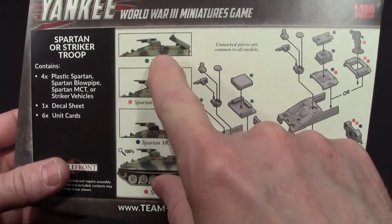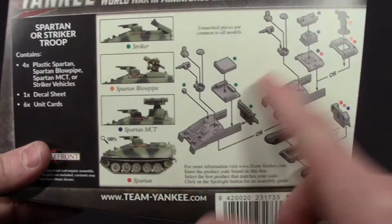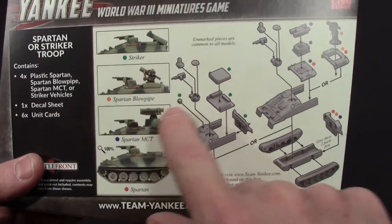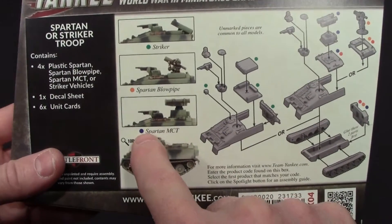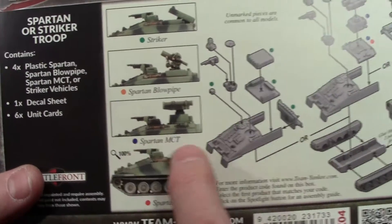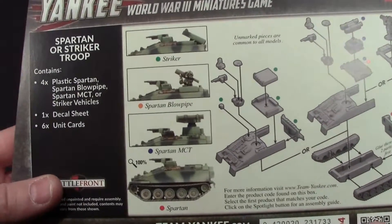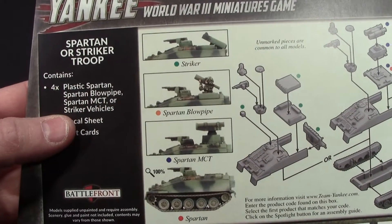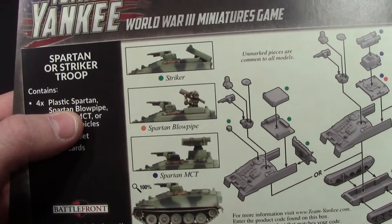Wow, that's a lot of parts for this vehicle. Here's the Striker. They're telling you what parts to use — the green coding is pretty nice. The orange tells you what parts to use for one variant, and there's a purplish-blue, maybe royal blue, for another. I do like that color-coded instruction layout.